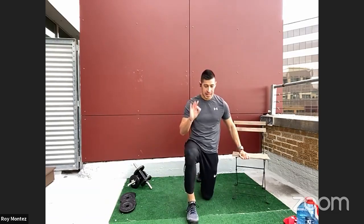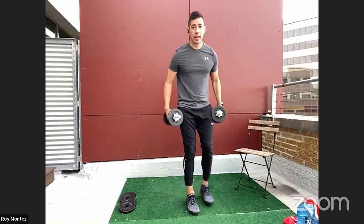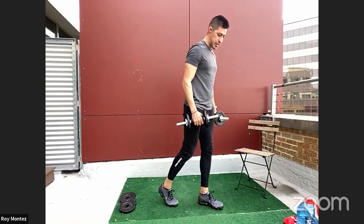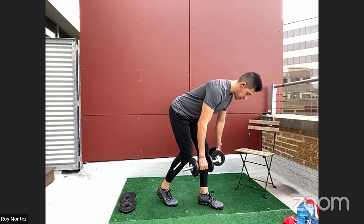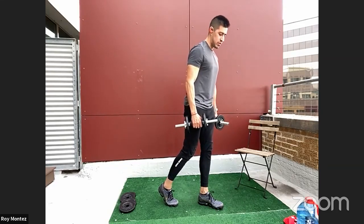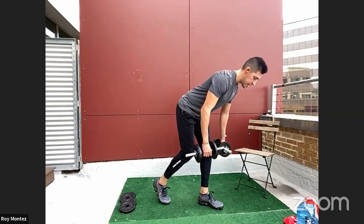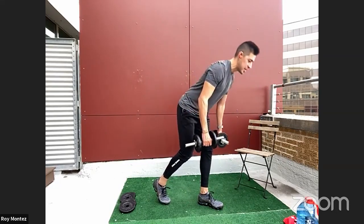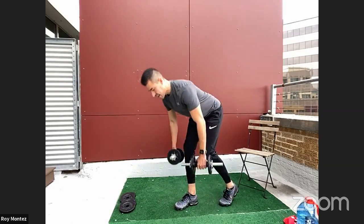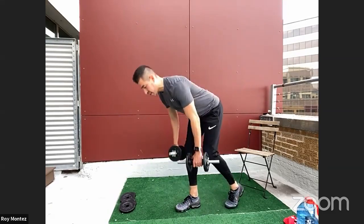Alternating staggered stance Romanian deadlifts — a lot of name for exercise three. Take any resistance. Stand with a staggered stance, feet shoulder width apart, hinge at the hip with a flat back, dropping the weight down right at the knee, head in a neutral position, and fire back up, engaging those glutes. About 90% of your weight should be loaded on that front foot; the rear foot is just for balance. Your hamstrings and glutes will be firing as you alternate sides.